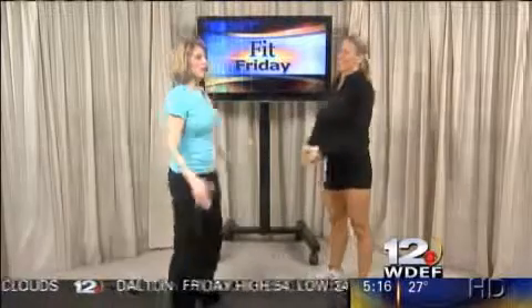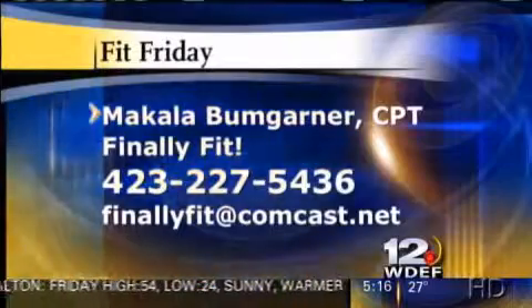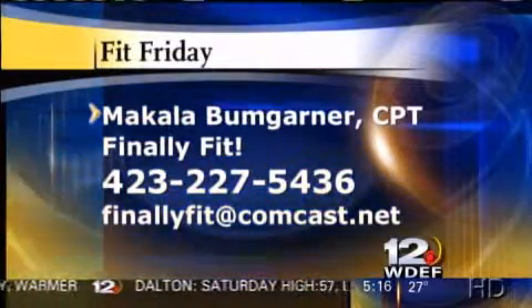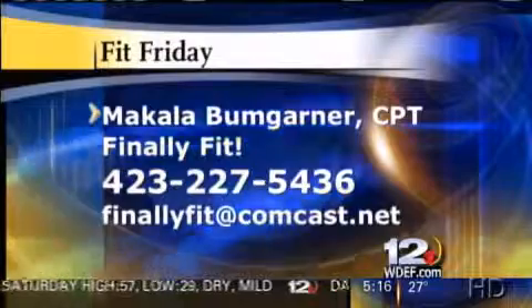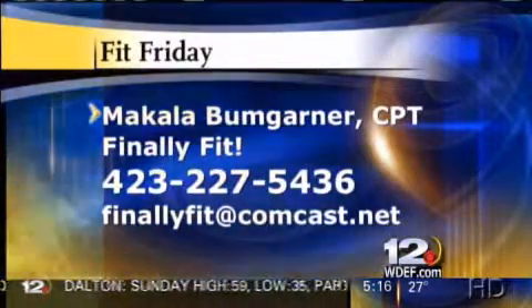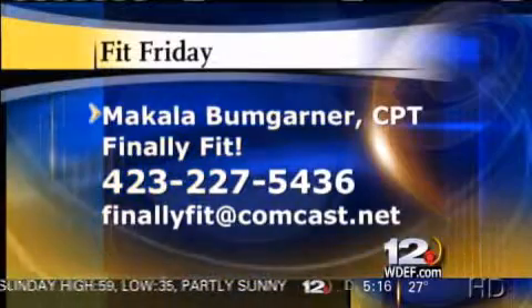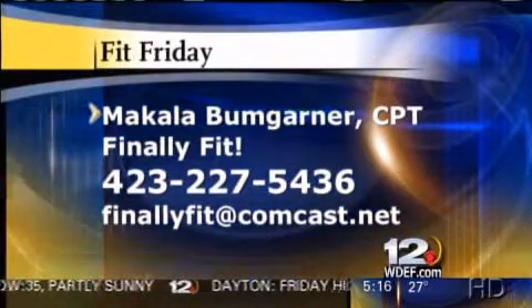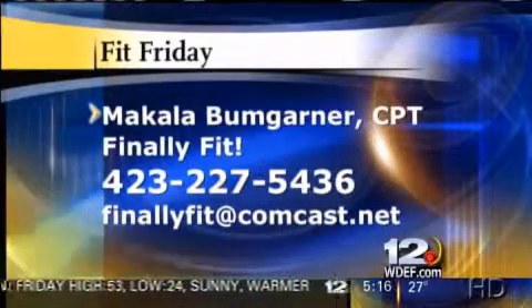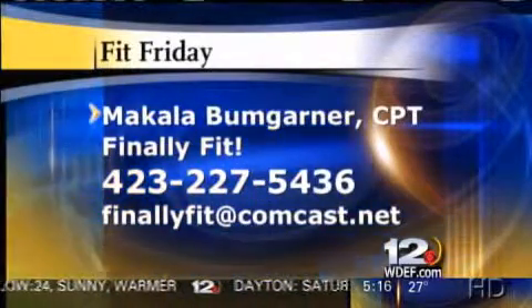These are some exercises that are a little more advanced, and they are on our website at WDEF.com so you can follow along. All of Makayla's exercises are there. You can also email her if you have questions or comments, or if you want her to help you as you try to lose weight and get in shape. Go to finallyfit@comcast.net or call 227-5436. That's Makayla Bumgarner, our Finally Fit expert on Fridays. Thanks for joining us — stay with us, we'll be back. You're watching WDEF News 12 this morning.